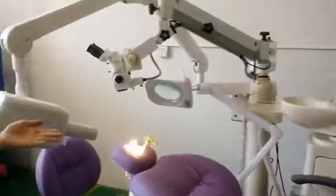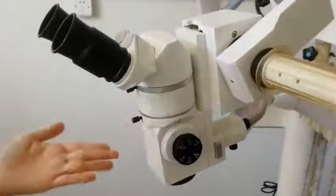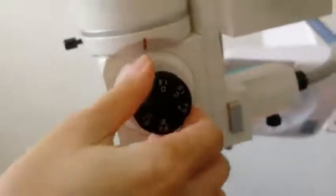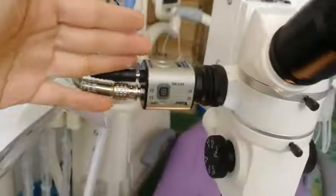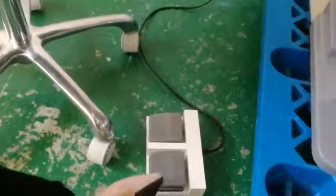We will see the details one by one. First, we will see the microscope. It is with five different magnification levels. The biggest one is 20x magnification and the dentist can choose according to his need. The working distance is good for the dentist, and this microscope comes with a foot pedal. When the dentist is walking, he can adjust the microscope by leg for up and down.